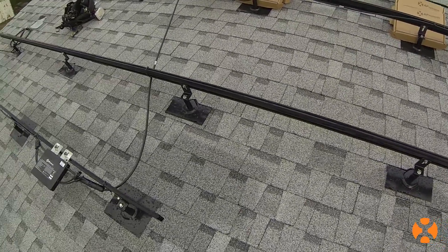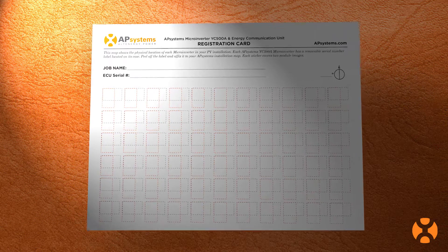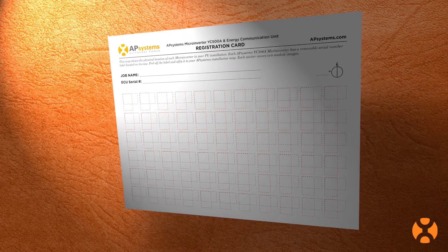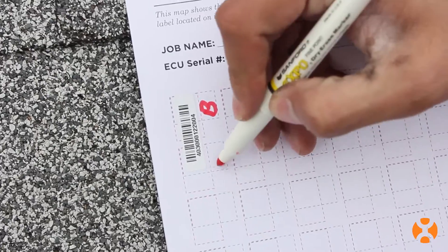Once your inverters are mounted and your cabling is complete and verified, now's the time to complete your installation map. This is a very important step. Having an accurate installation map will help you in the future in case the array needs to be maintained or serviced. Peel off each serial number sticker from its inverter and place it on the corresponding space on the installation map.